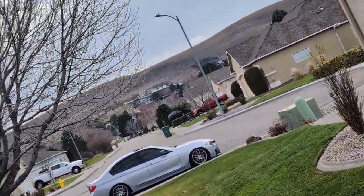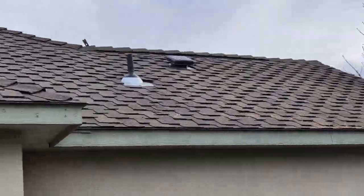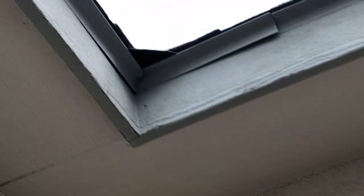Finally finished that one vent that had massive birds in it — it was that one right there. Brand new metal vents, brand new pipe jacks, brand new metal on all of the valleys.